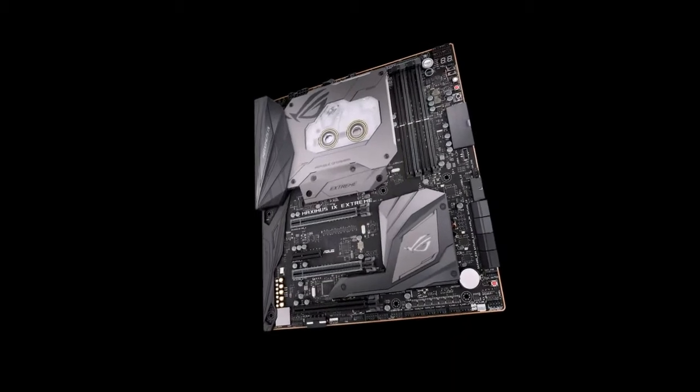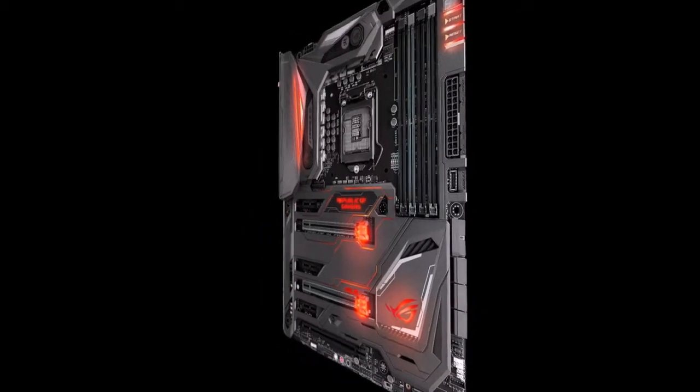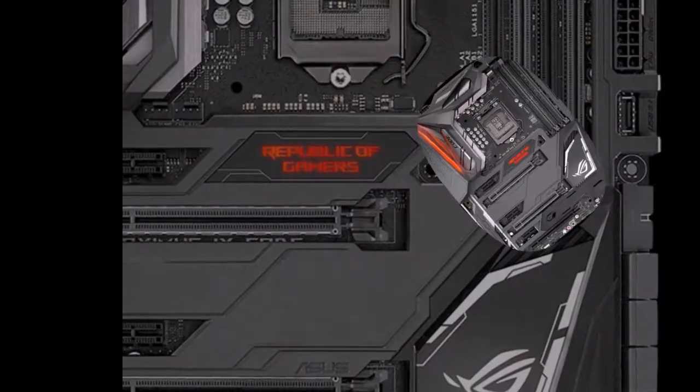The rich variety of new products, including device sets with logic Z270, H270 and B250 — we focus on the most, in our opinion, remarkable.